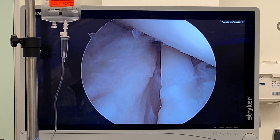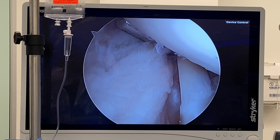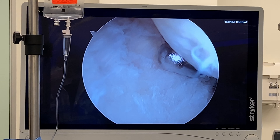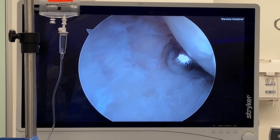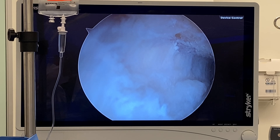I have subacromial pathology. How do I know? It's based on history and physical exam. So I'm focusing on subacromial pathology. He's got an undersurface rotator cuff issue here, so what I'm doing is debriding it and as I'm exploring it, I discover this.